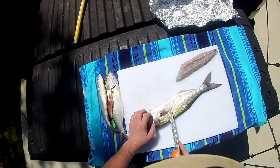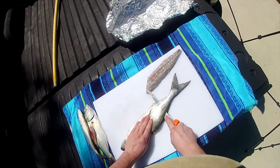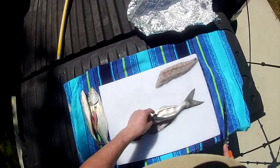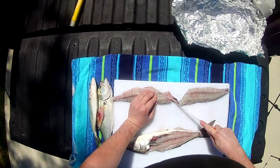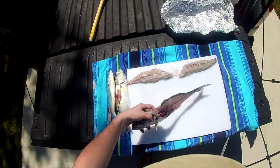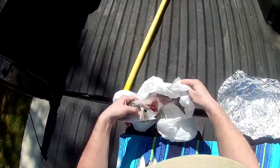That fillet is ready for the grill. Now the other side's a little bit trickier, but same process. Turn your knife, run it along the bones, and there we go — get all that clean meat. Take those ribs out. I'm actually saving these for later in the season for trapping bait. Bluefish are nice and oily; they make really good trapping bait.